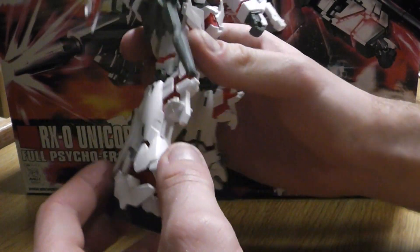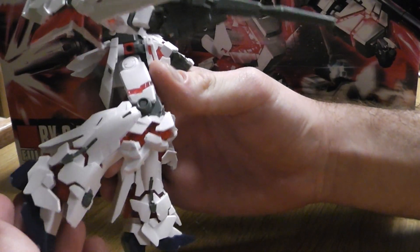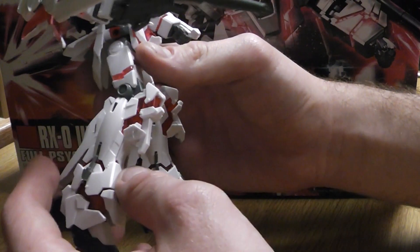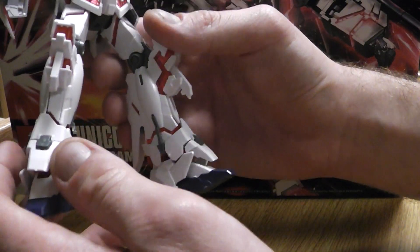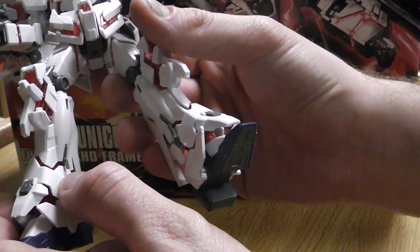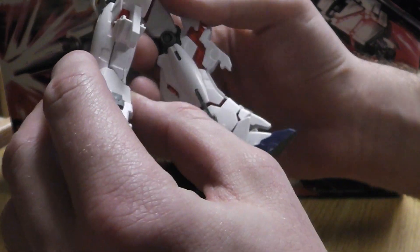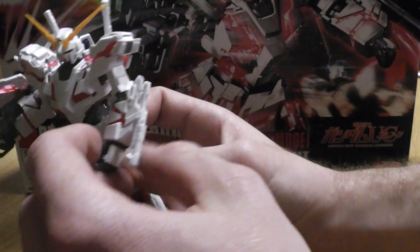You can see here the movements. I kind of messed up on his little feet piece right here — it kind of broke off when I was putting it in, so beware of that whenever you try to build this guy. That could be a pain.